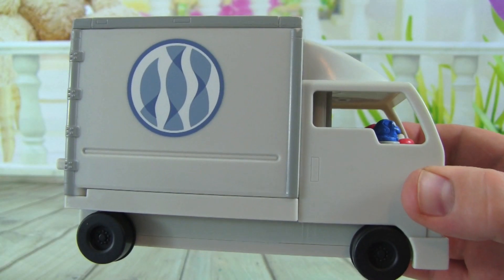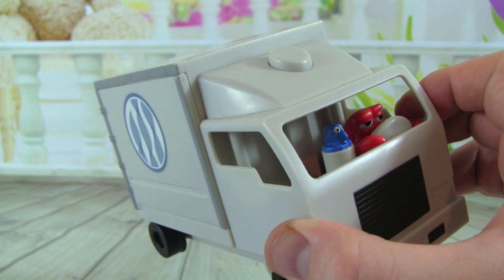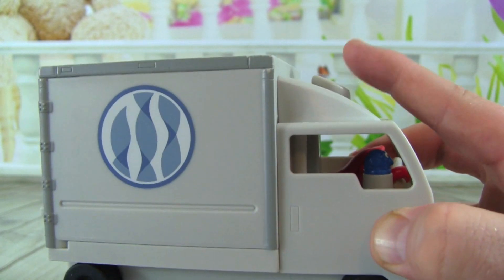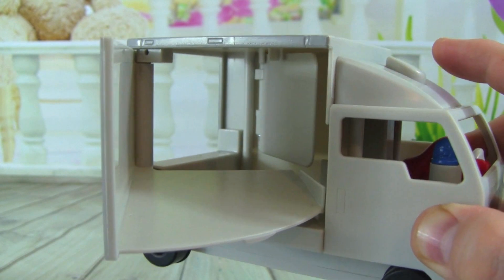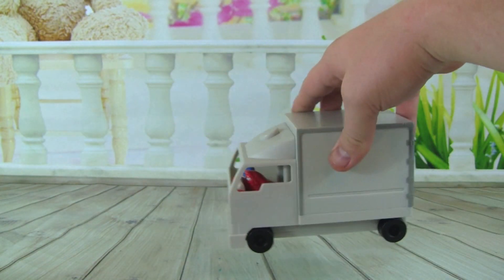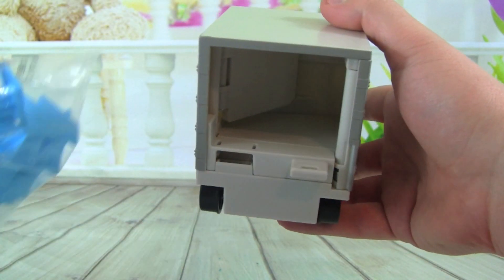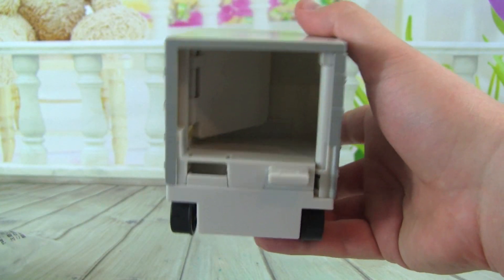Here is the truck that comes with the Finding Dory Playset, and I love that Hank is driving — that is just so silly. One really cool feature about this truck is if you push down on this button, watch what happens: the side door opens, that is really awesome! I also like that this truck rolls really nicely — Hank is a really good driver. I also like that the truck connects to this track that comes with the Playset, that'll be a lot of fun.